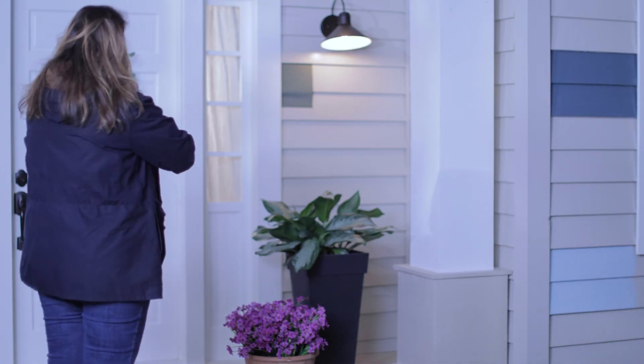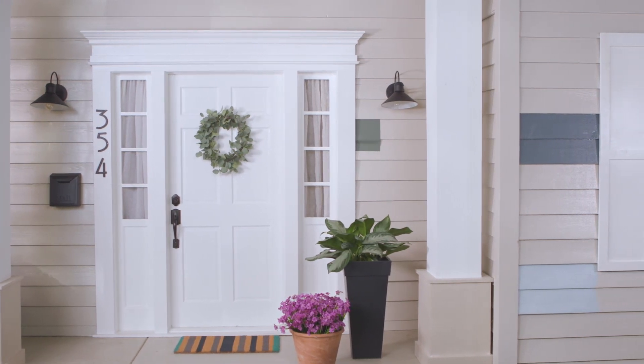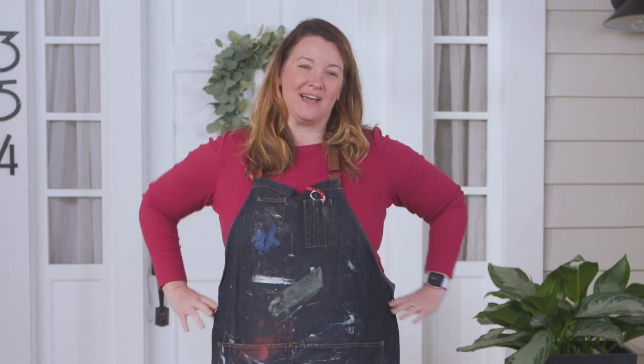Hopefully these tips have helped you select the right color. And with your new paint, your exterior lights might need a makeover too — and that video is coming up next.